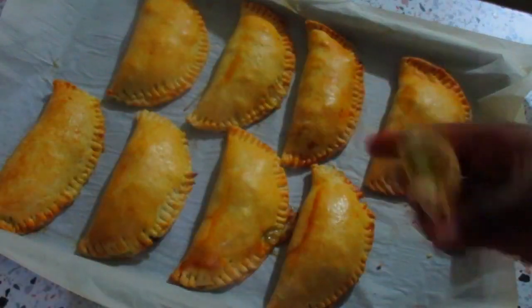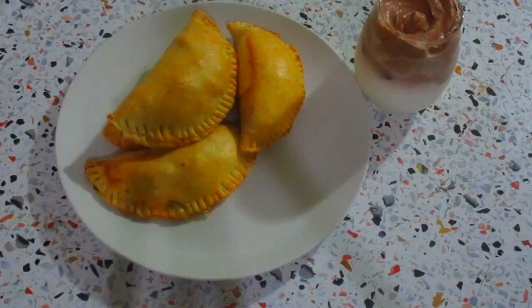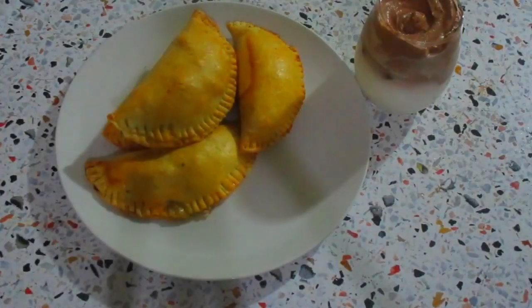Now my pies are ready — this is how it looks inside. Don't be like me: wait for the pie to cool down before you try to open it. This is the final result. I'm taking some pictures so I can show my friends.